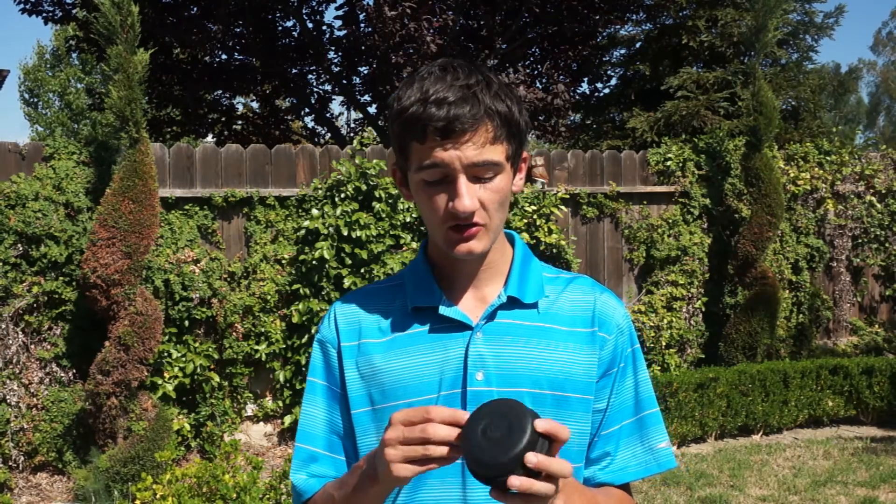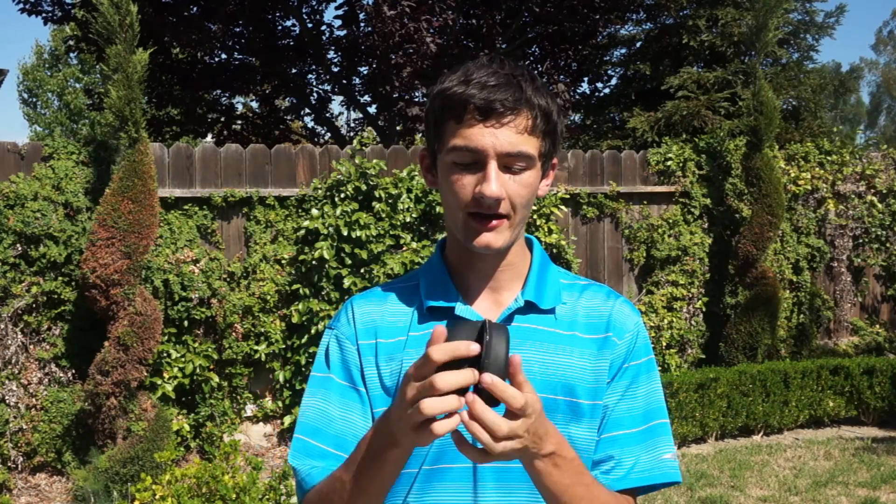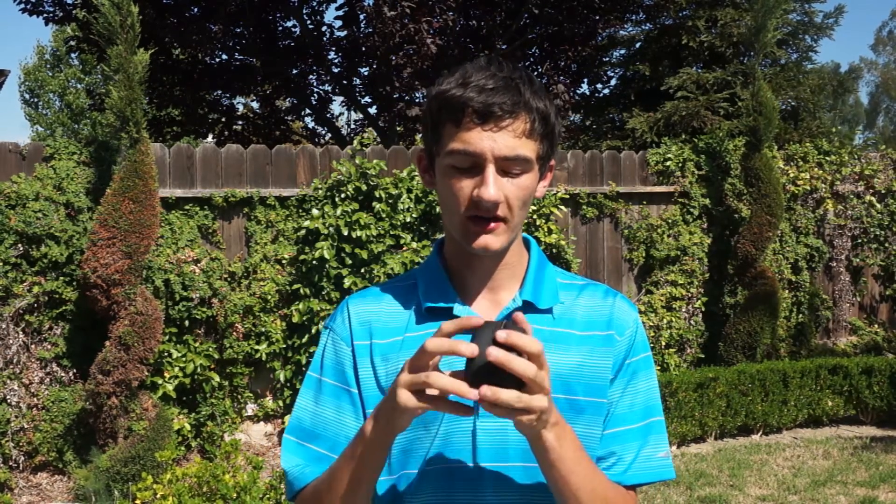Now that you've seen the Space Navigator in action, I want to show you one more cool accessory that 3D Connexion offers. For only $10, you can buy this on their website. They offer a really cool case — it's padded, it's a hard case so it won't get crushed, and it's pretty cool for the person who's always on the road.